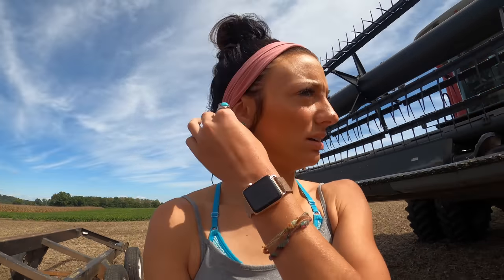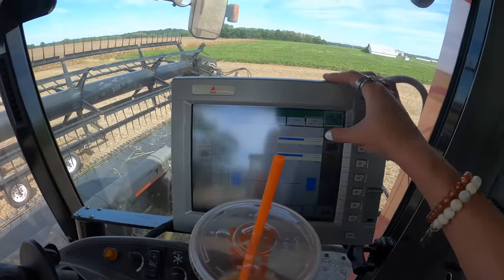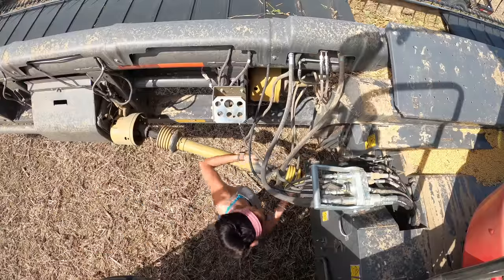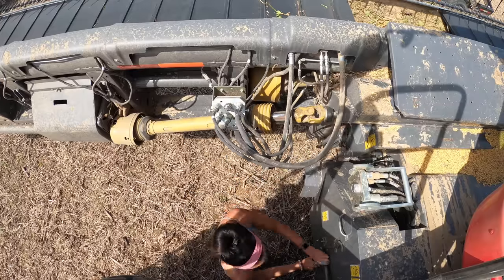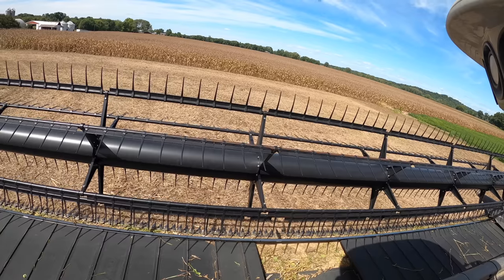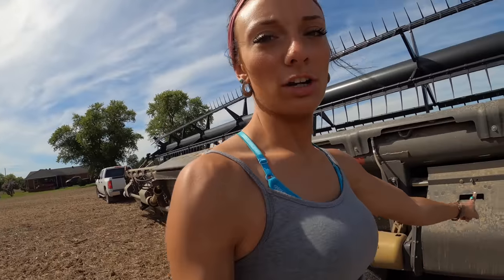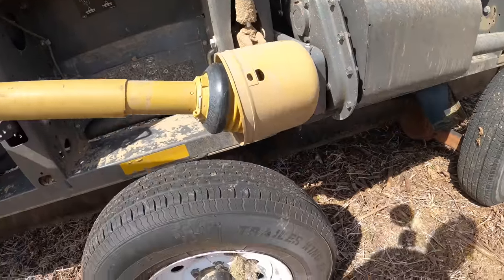Now I'm going to go back up there and turn the pressure on the head all the way up, and then unhook everything, and then we'll be ready to set it on the wagon. This shield right here — you always want to try and center it between the two back tires. That way you know the PTO shaft isn't going to rub on the tire.